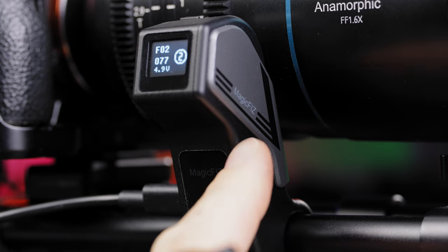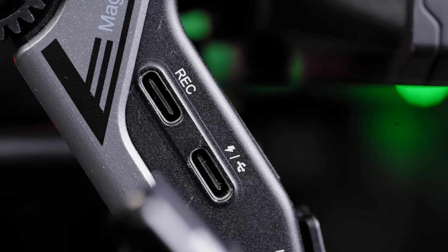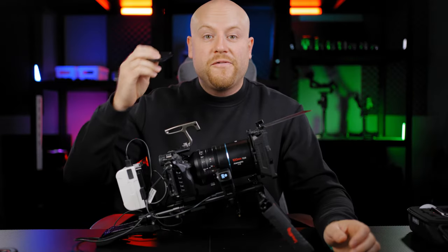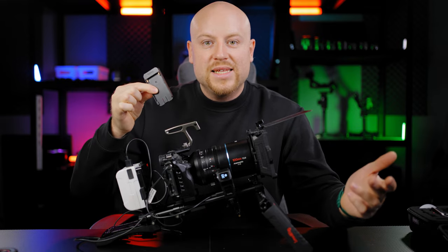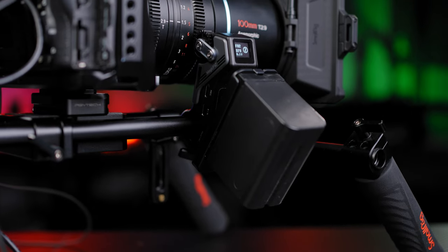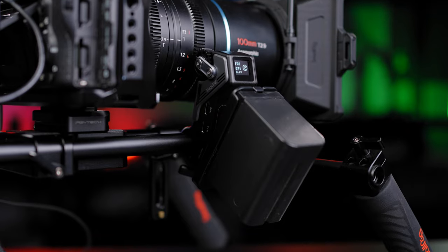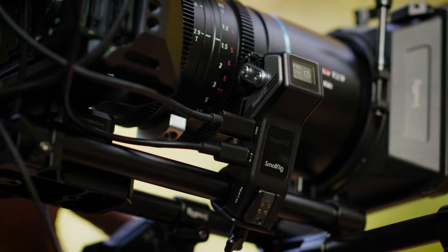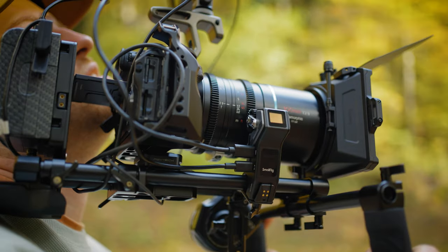The follow focus receiver motor has up and down buttons, an OLED screen, battery plate port, record port, and power supply port. You can power the follow focus motor in two ways: via the dedicated battery plate locked on the focus motor with Sony NPF-style batteries, or via dedicated USB-C power delivery — just like using it with a bigger V-mount battery on a shoulder rig.